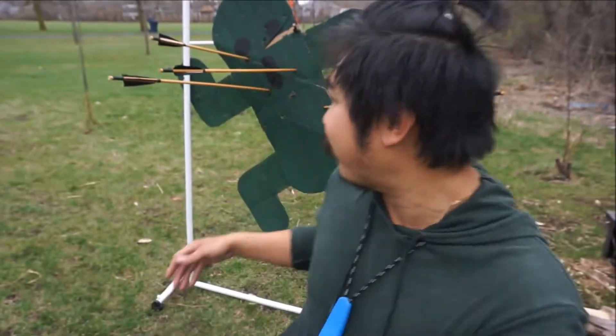A wild Cactuar appeared! What's up YouTube? Thanks for joining me for another Clueless Bushcraft video. Today I'm going to be tearing this boss up.